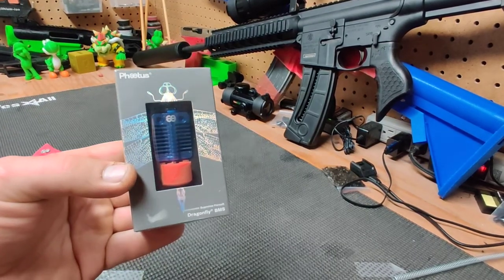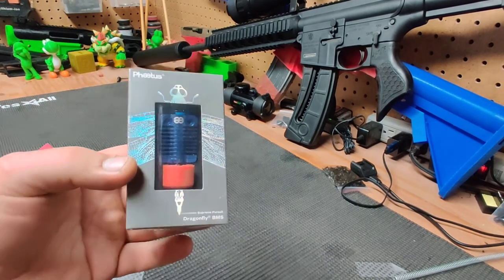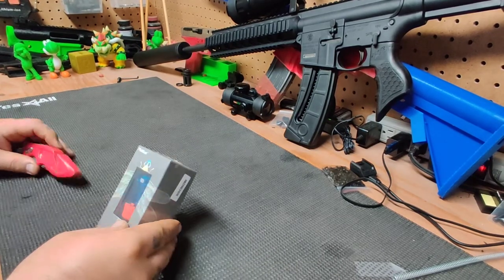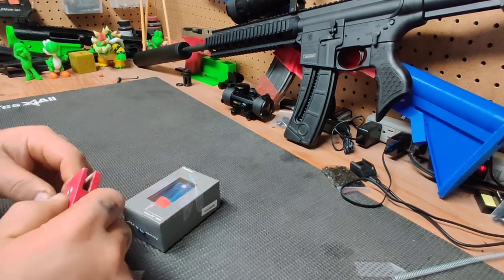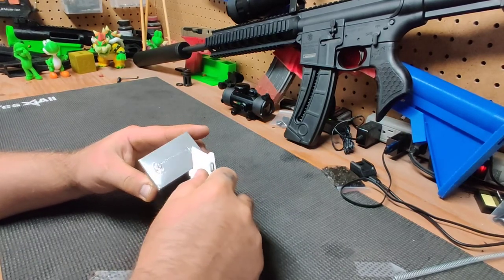I'm going to do a little video on the unboxing of a Dragonfly BMS hotend. These are supposed to be a direct replacement for the Creality Ender 3, Ender 5, and CR 10.